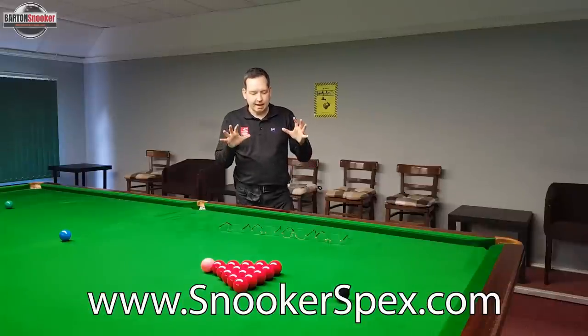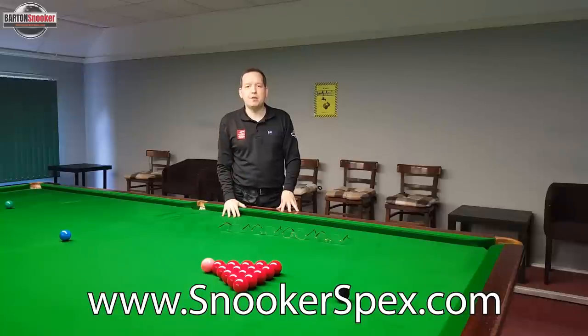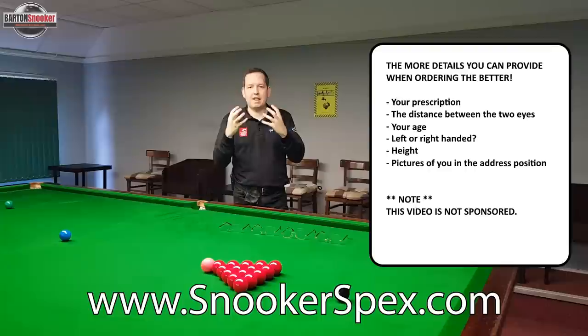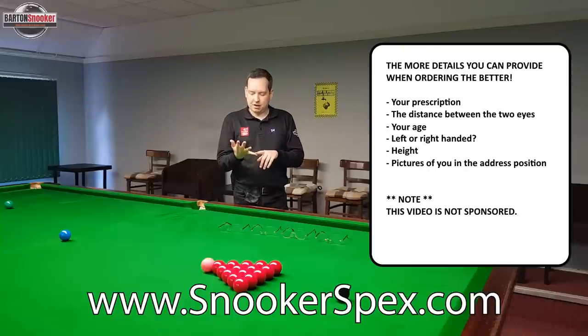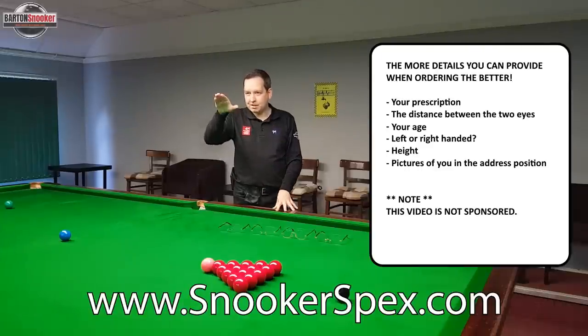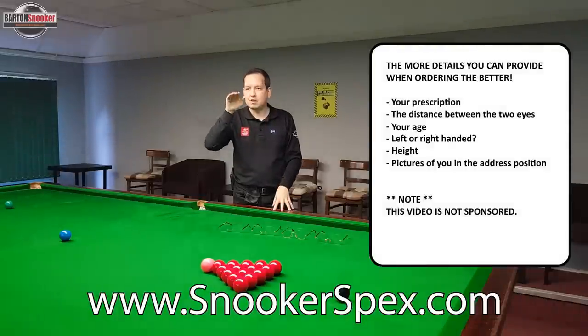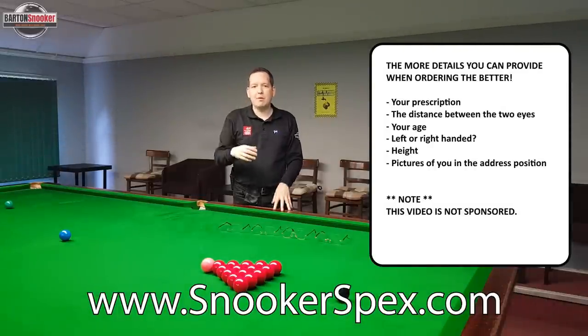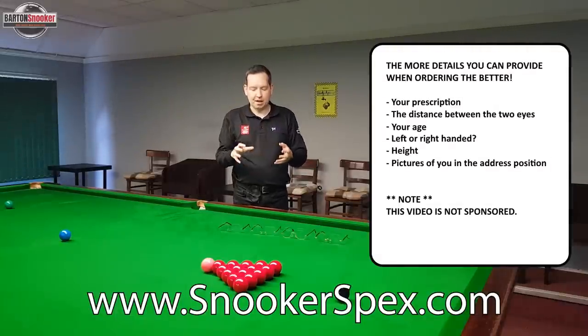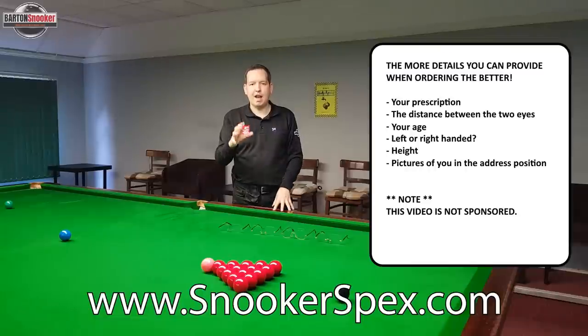If you're interested in getting any snooker glasses you can visit www.snookerspecs.com. You'll need to provide your prescription, the distance between your two eyes, your age, whether you're right or left-handed, your height, and images of you down on the shot in that address position. That's very important so that you can see the angle of your head when you're down on the shot, so that the glasses can be set up with that perfect tilt so that you're looking through the optimum part of the lens. The higher your prescription, the more important it is that you try and provide as much of that information as you possibly can, and then you'll be able to get your glasses set up perfectly customised for you.